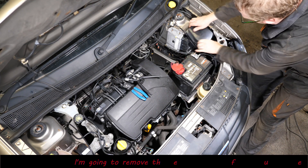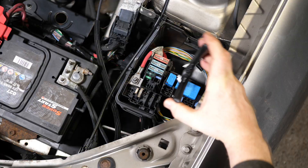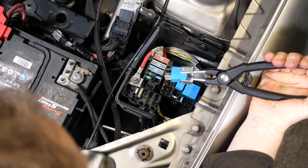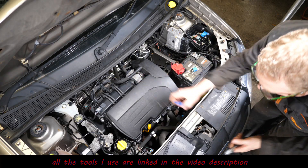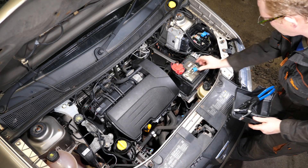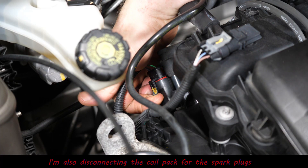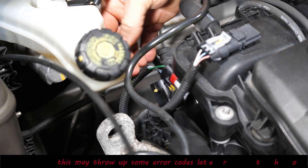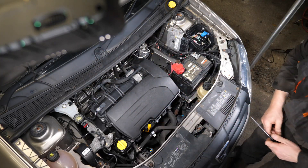To isolate the fuel, I'm going to pull the fuel pump relay out, which is located here on the Dacia Sandero - just pop that out and put it to one side. Then we've also got to immobilize the spark plugs because we're removing those. There's a connector on the left-hand side of the engine going to the coil pack - just pop that off and that should isolate those. Then we can proceed with getting on with the test.